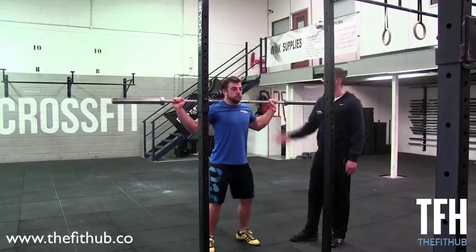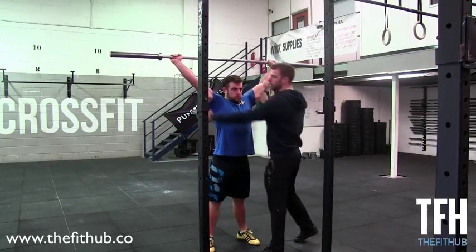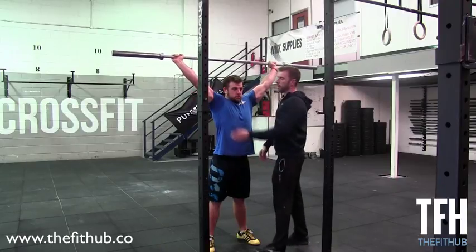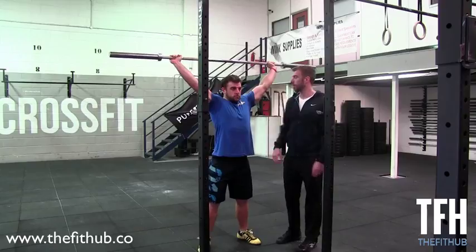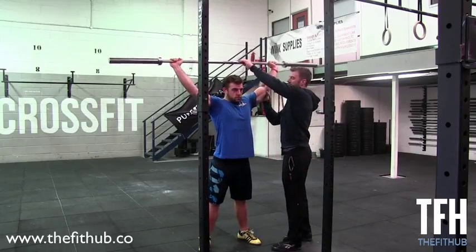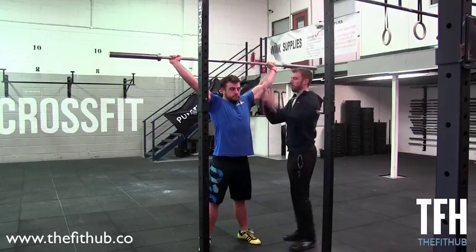He's going to sit and drive that bar overhead, keeping the elbows nice and locked. The elbows are facing down and the armpits and the biceps are facing the front wall the whole time. What we don't want to see in this position is internal rotation. You want to keep everything nice and locked and keep that pressure up on the bar.